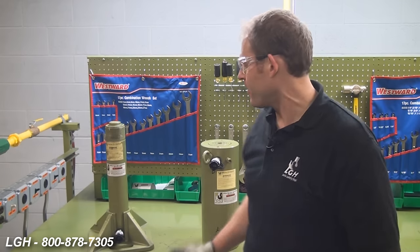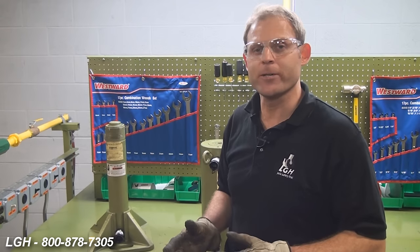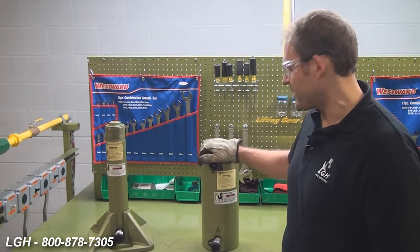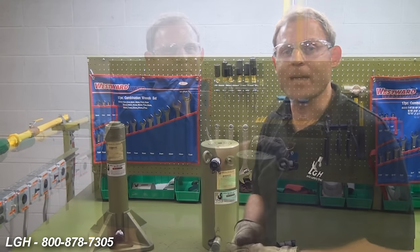A good way to relieve that air, if you're using a single acting cylinder, is to invert the cylinder and cycle it completely two to three times. If you're using a double acting cylinder, repeat a similar process — put it on its side, make sure the couplers are up, and also cycle it two to three complete times.